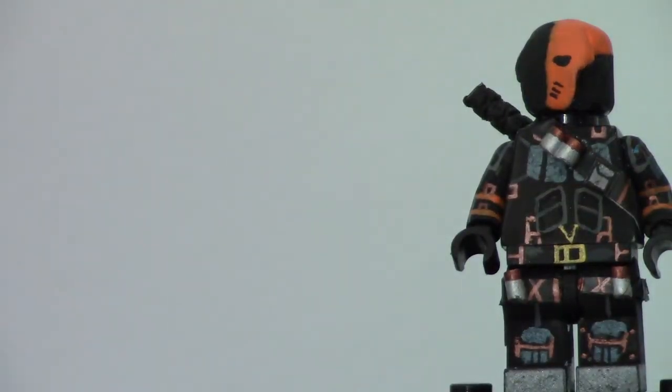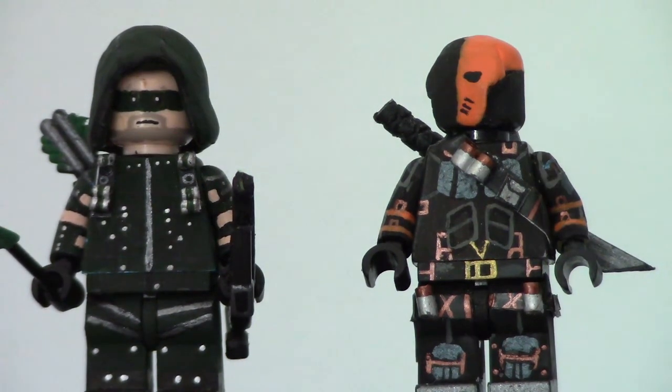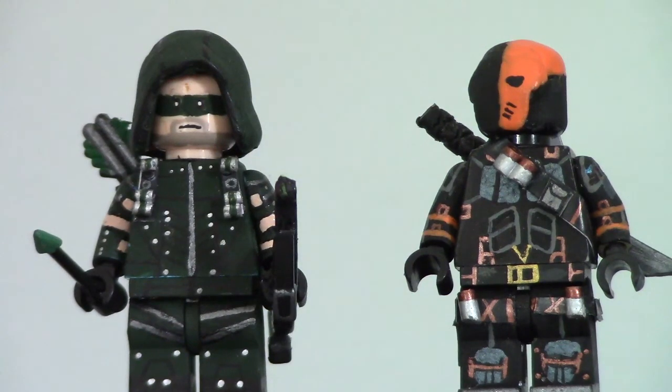That is basically it for my CW Arrowverse minifigures. I don't really have any other Arrowverse minifigures planned because, honestly, all the other Arrowverse shows kind of suck. More DC figures are going to come — I'm sort of on the DC grind a lot lately. I've been making Batman, Flash, Arrow, Deathstroke, Reverse Flash, and Shazam. I'm slowly working on my Justice League. Return of the Jedi figures are still happening, and I also have some various Tarantino figures I want to show.